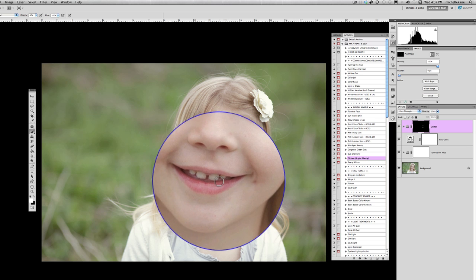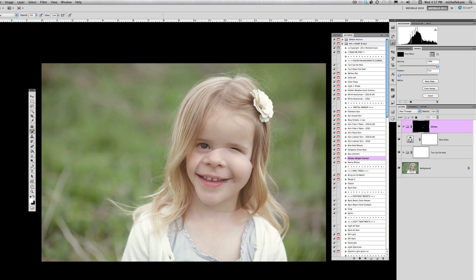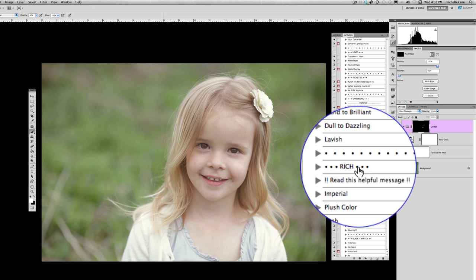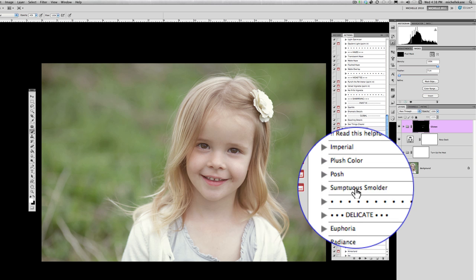I'll also run the Glisten brush lightly over her teeth to sharpen and brighten them slightly. I'm not one for crunchy sharpened hair, so we won't run it over the hair — just leaving everything soft. Once Glisten is done, we're moving on to darkening the background to make it more profound so she pops out. I'll jump back down to the Creative Heart set, to the section called Rich, and there I'll select "Sumptuous Smolder," one of my favorites.